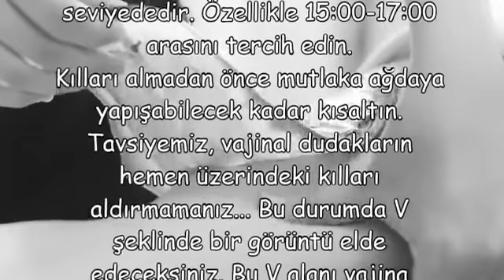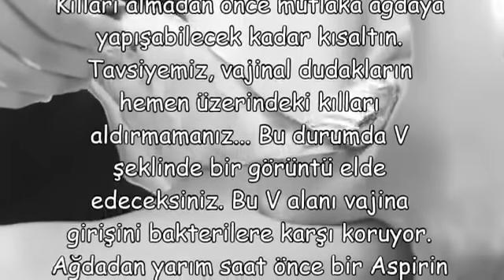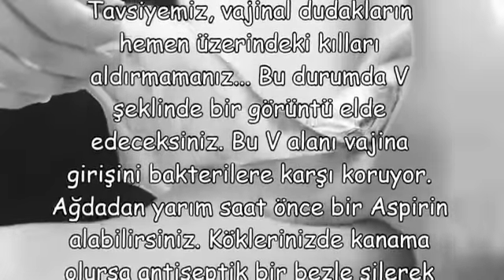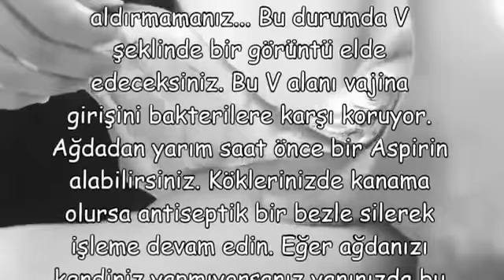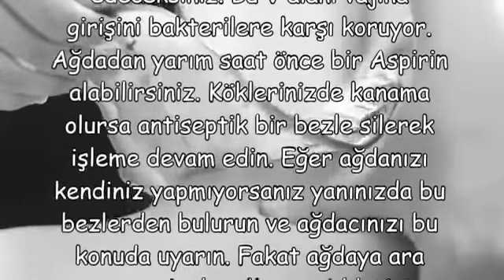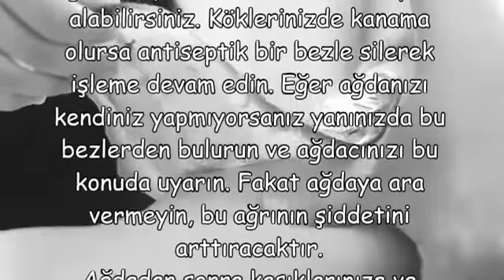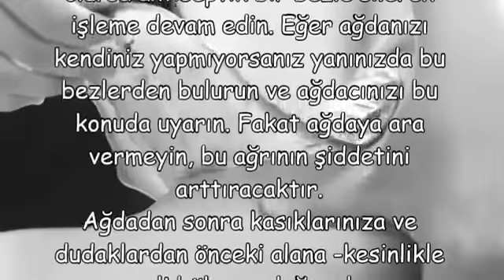Tavsiyemiz, vajinal dudakların hemen üzerindeki kılları aldırmamanız. Bu durumda B şeklinde bir görüntü elde edeceksiniz. Bu B alanı, vajina girişini bakterilere karşı koruyor. Ağda'dan yarım saat önce bir aspirin alabilirsiniz. Köklerinizde kanama olursa antiseptik bir bezle silerek işleme devam edin. Eğer ağdanızı kendiniz yapmıyorsanız yanınızda bu bezlerden bulundurun ve ağdacınızı bu konuda uyarın. Fakat ağdaya ara vermeyin; bu ağrının şiddetini artıracaktır.